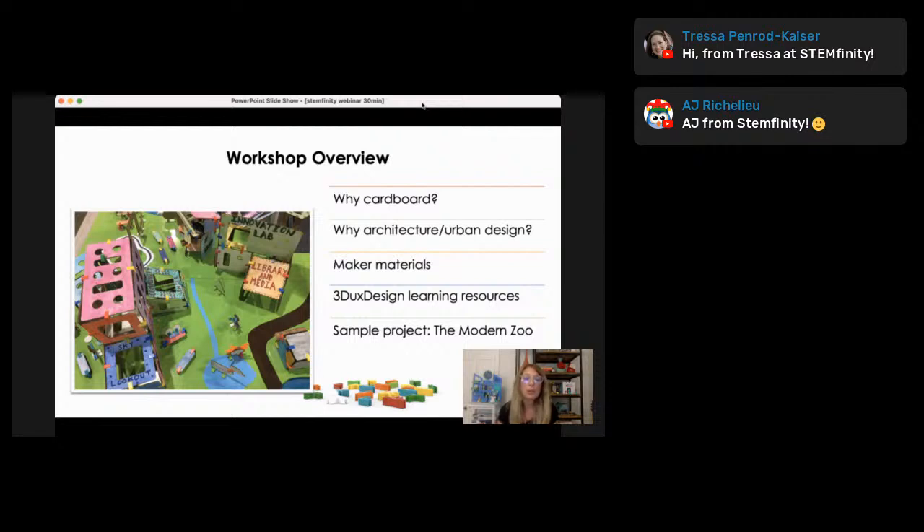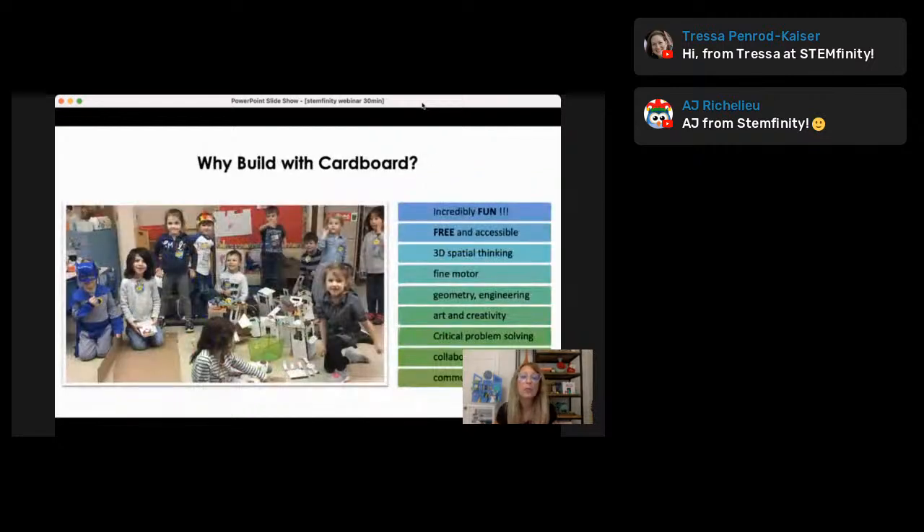This will be loaded on Facebook and YouTube, so you can always go back and refer to it. I'm going to share an example of one of our typical projects that we use in the classroom and after-school programs.